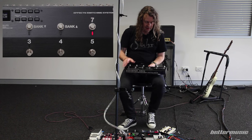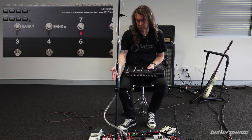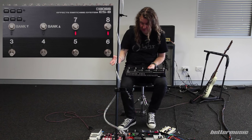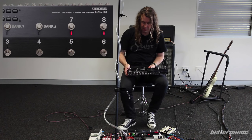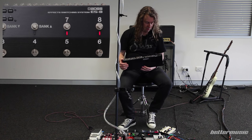Another great feature is the mute button, which allows you to mute the signal altogether as you'd expect, but then it does bypass and run off to your tuner — and that doesn't eat up one of your loops. So it's a pretty cool thing.